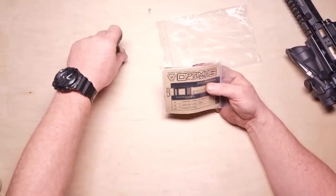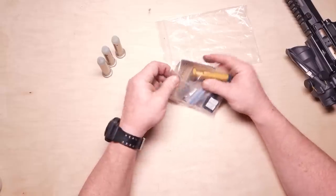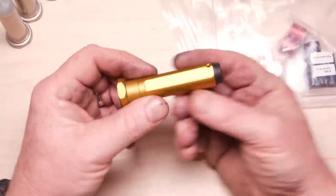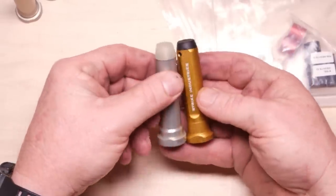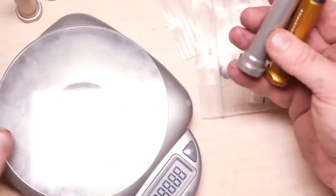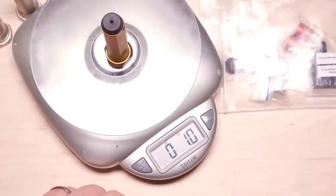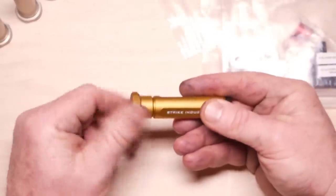We are talking about this guy right here, the Optimus weight buffer system. It's a pretty neat little deal — I actually had to look up the instructions on how this bad boy operates. So what we're looking at is a buffer; it looks similar in size and length, it's got the little Teflon rubber bumper. But let's do this — the weight: that thing weighs only one ounce. And the reason why is because look at this — it's empty.